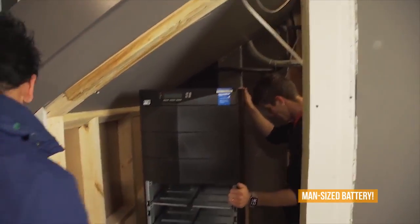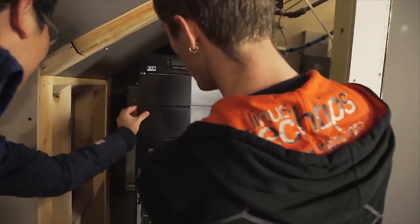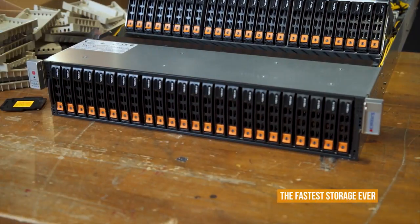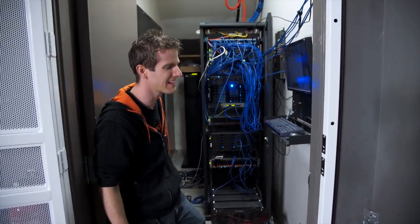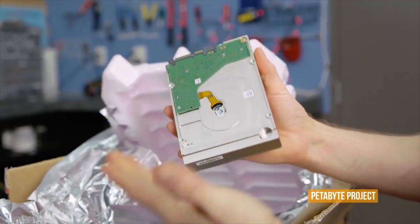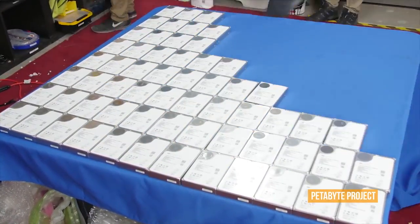The server room has gotten a lot of upgrades since the last time it was shown off — a gigantic UPS that conditions power and acts as a battery backup, and more recently an upgrade to the solid-state editing NAS going from normal SATA SSDs to NVMe SSDs. But what hasn't been upgraded is the organization. This place is a disaster, and we need to make some space for the Petabyte Project, a clustered storage server being worked on with Seagate and 45 Drive.